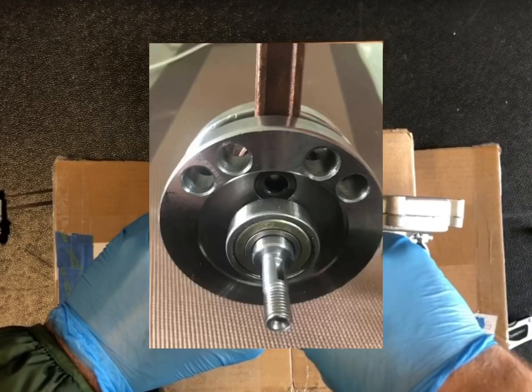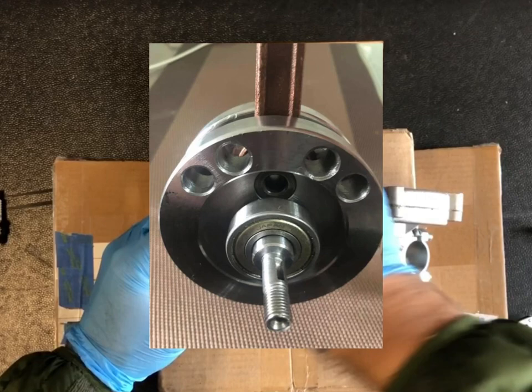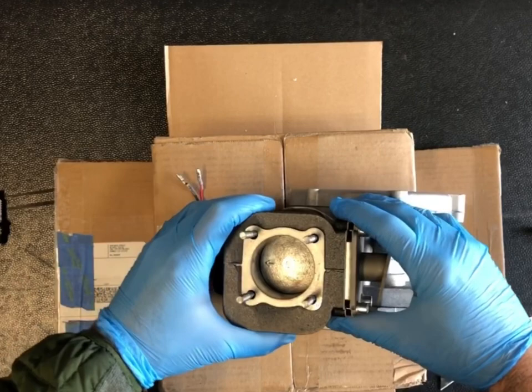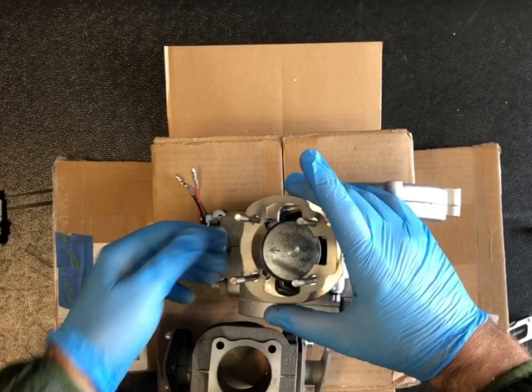Inside we have — I mean, this thing's a beast. We have the ZL 40 millimeter long rod that's balanced as well. It's not going to be just the crank — it is going to be pre-balanced. Once again, we're going for performance here and reliability. We're trying to make this high power become user-friendly.